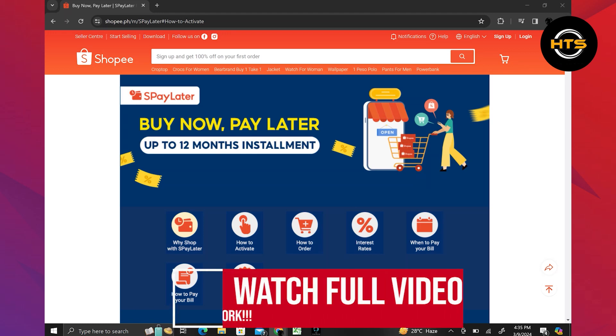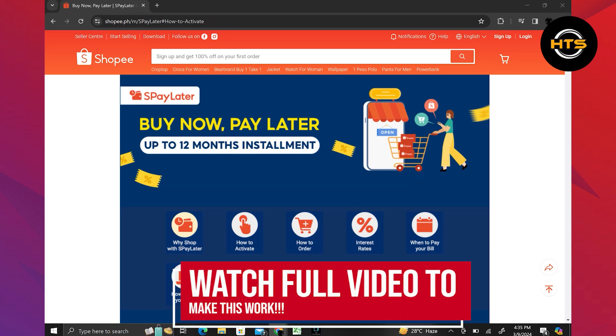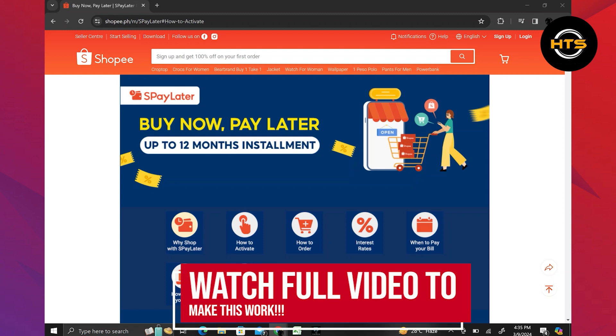Hello everyone. In this video, I will show you how to unlock S-Pay Later in Shopee.